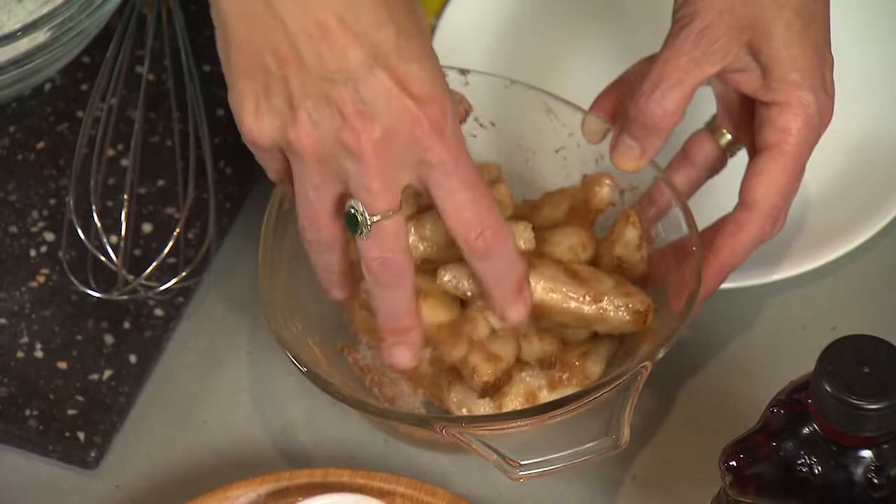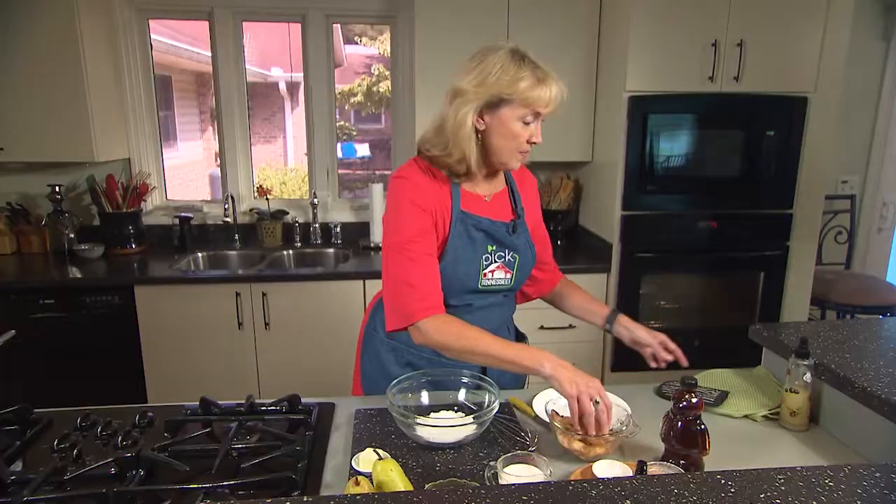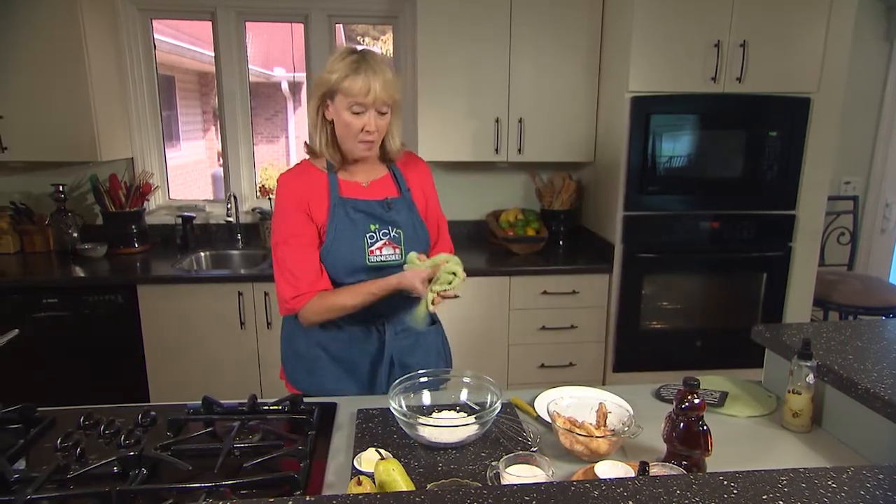Remember that pears will kind of start to turn as you slice them, so you might want to toss them with just a little bit of lemon juice to keep that from happening.